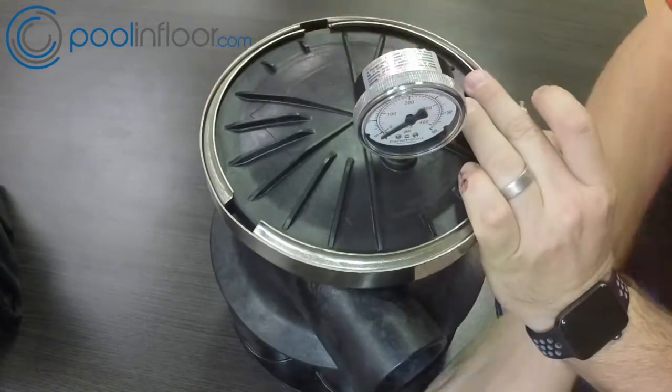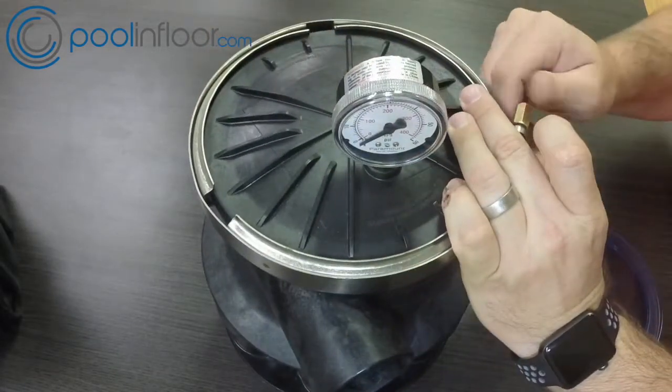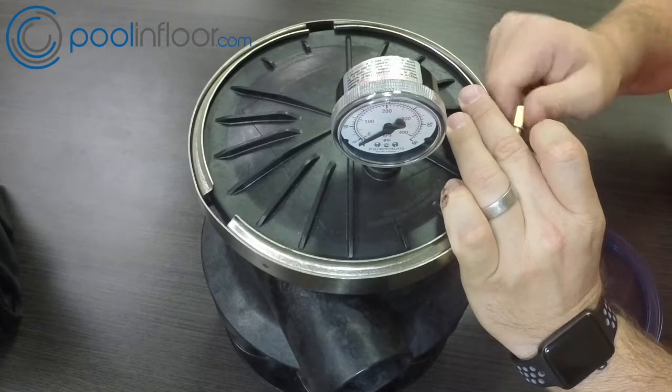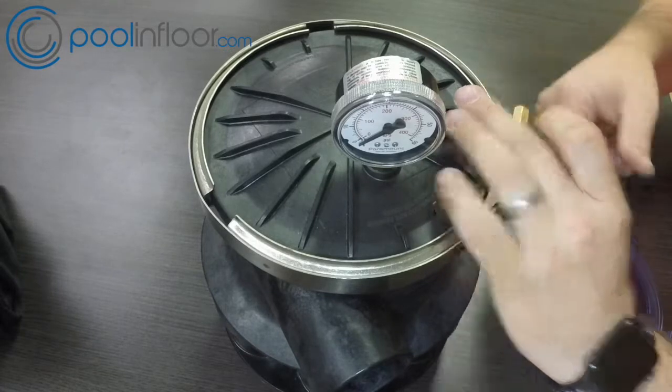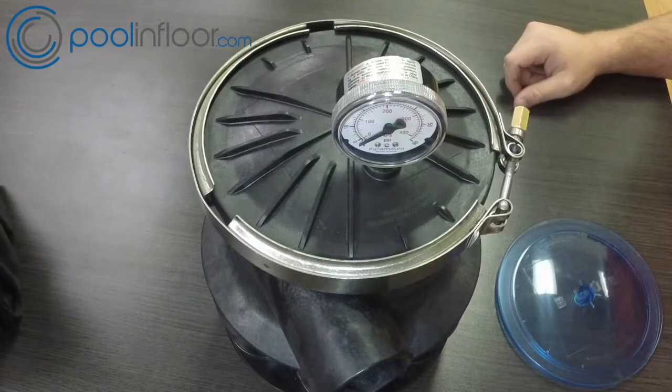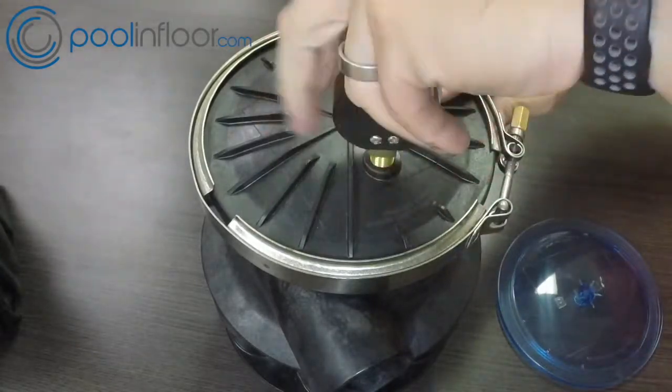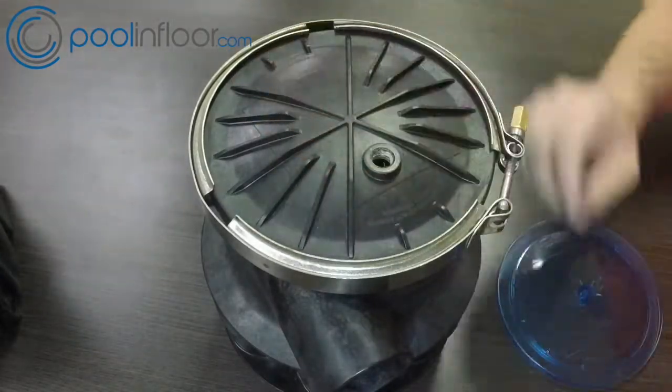When you put the clamp back on, everything just kind of snugs up tight. The clamp goes on, the nut goes back on — you want to use a wrench to get it all nice and tight back together. And that's your Q360 valve complete.